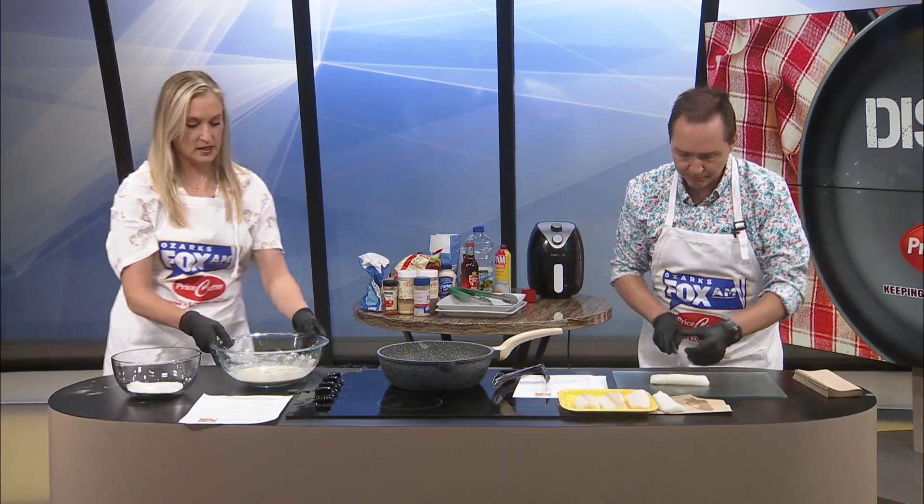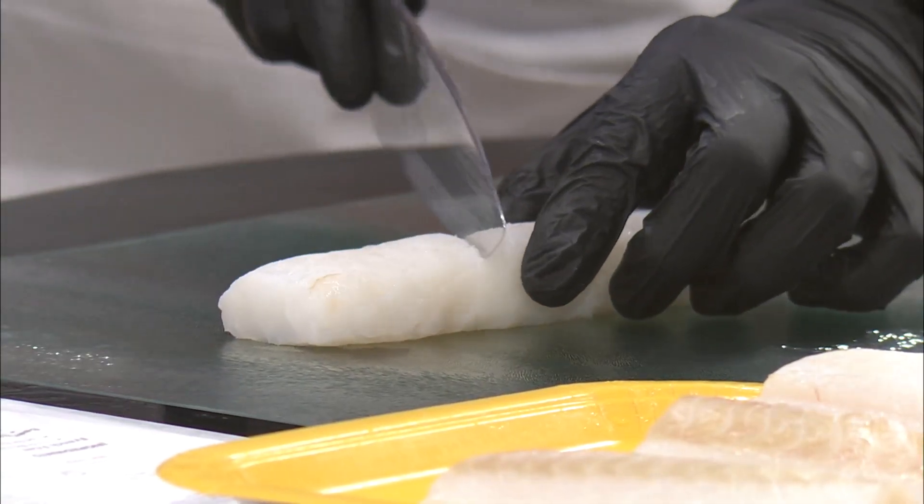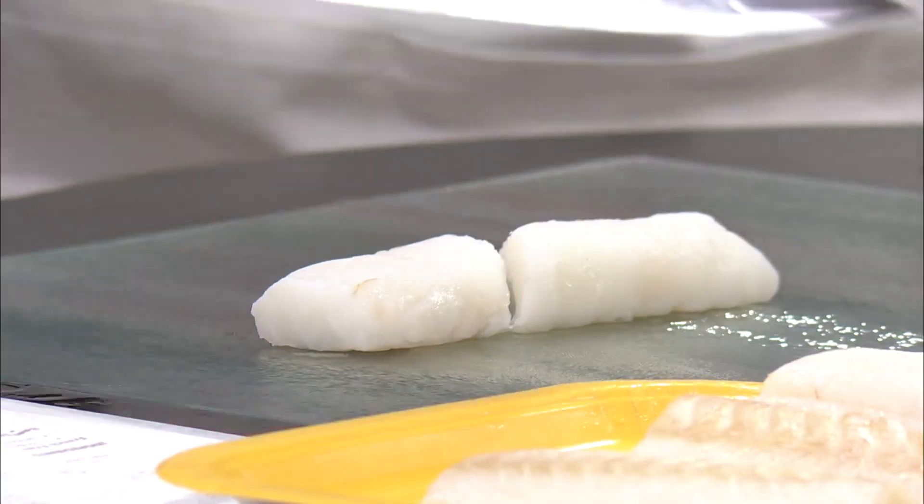We've got our flour ready and then the beer battering begins. I'm scared to cut this. At an angle? Well, I just didn't want to go against the grain, or maybe I'm supposed to — there we go, that looks great.